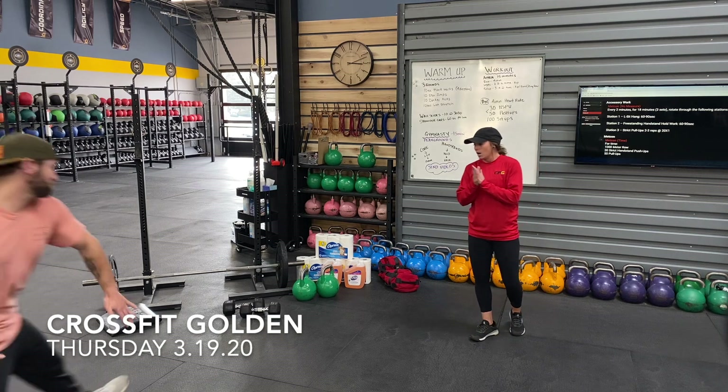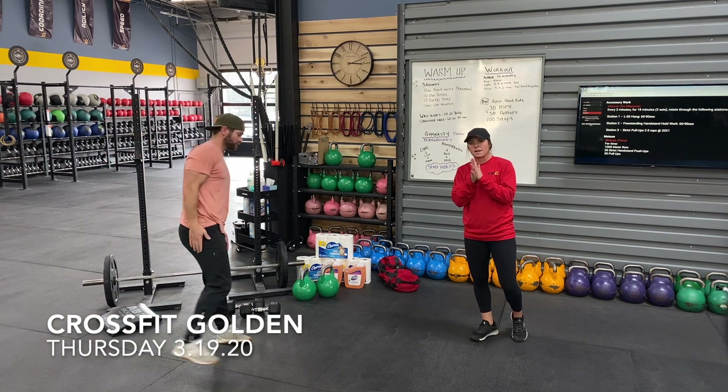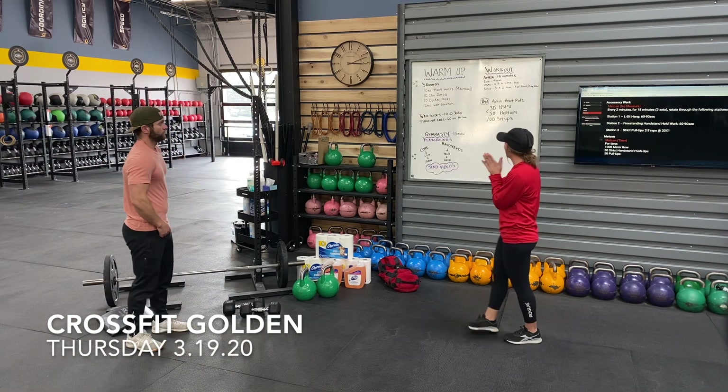Hey guys, happy Thursday! Longer med-con today with some gymnastics, so here we go.